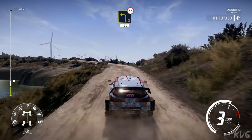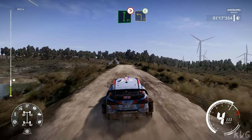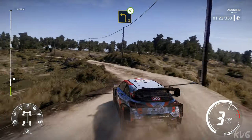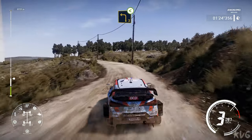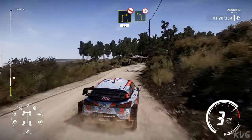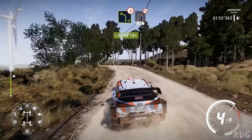Left 3 narrows, 100. Flat right, tightens, bumpy, and left 3, very long, opens. Right 3 short, don't cut, 30. Left 4 long, tightens.